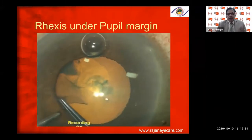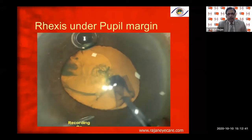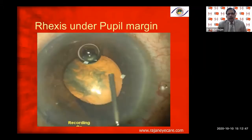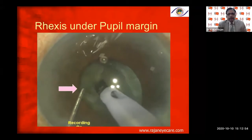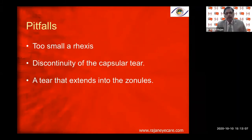Performing a rhexis underneath the pupillary margin requires a little bit of experience. Always follow the margin of the rhexis, re-grasp every three clock hours. When you have a small pupil, you can make a rhexis slightly larger than the pupil size. You can use iris stretch, iris hooks, multiple sphincterotomies, or sector iridotomy before the capsulorhexis. Normally, when the pupil is very small, use iris retractors and then proceed.